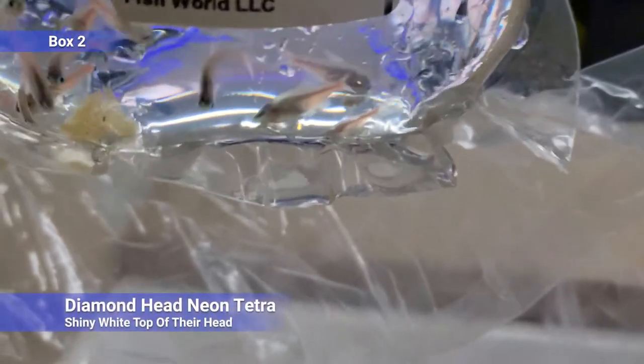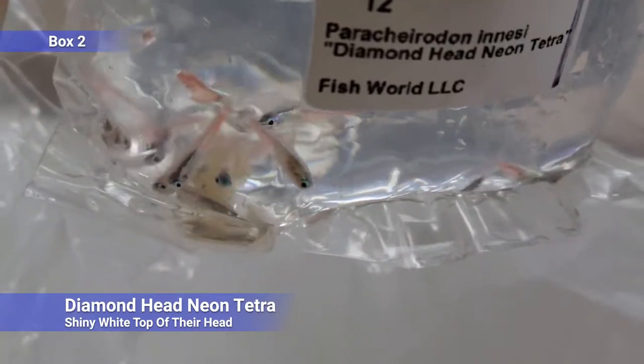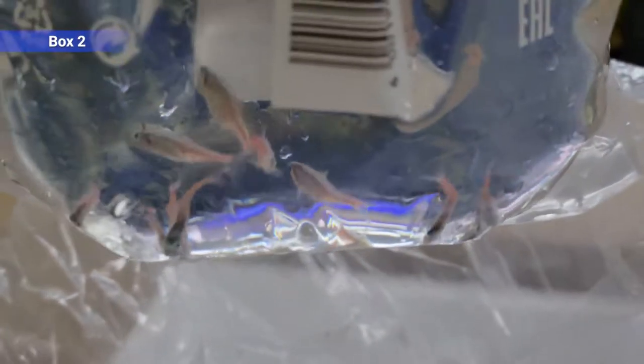And we've got diamond head neon tetras — this is one that's been around for a while but I don't think we've ever actually carried it. It's just a neon tetra that's been line bred for a different coloration. Essentially they have a shiny white all the way going up on top of their head instead of your typical neon coloration. So you get a bright spot if you're looking from above, good if your tank is lower. They will school with regular neons because they're the same species, so you can mix and match.